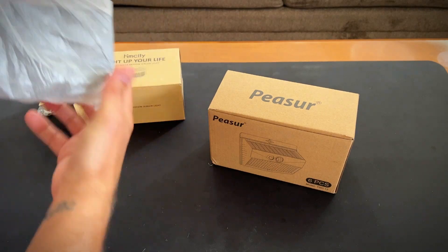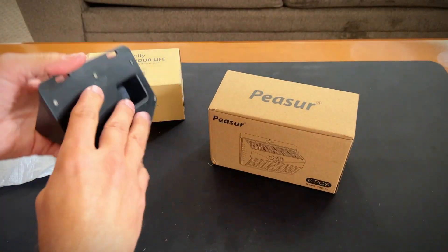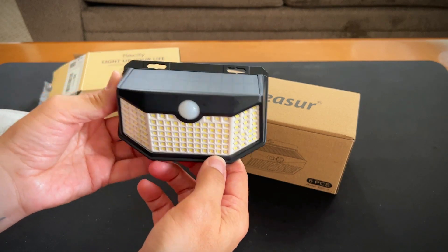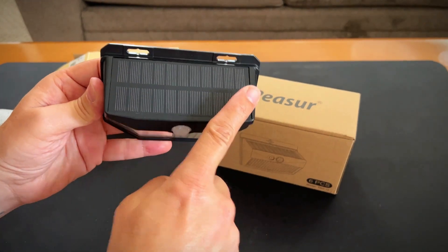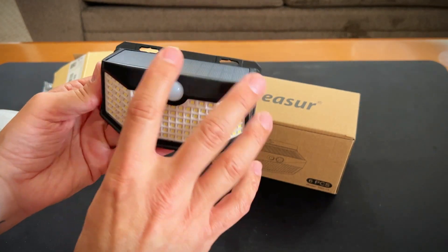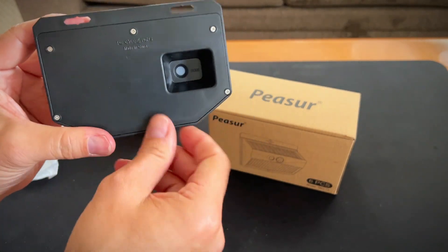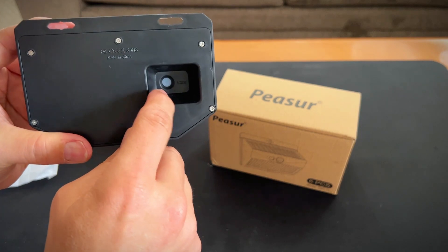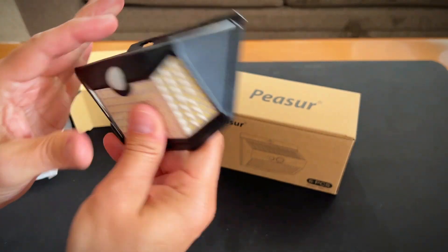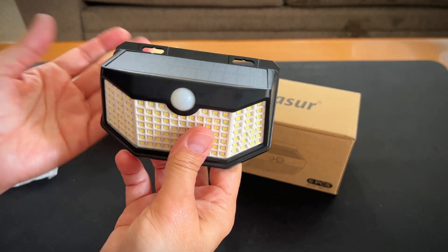All right, this comes in a two-pack. These are large — they have 120 LED lights here. They are solar-powered, and this is a motion sensor here. Right back here is the mode, so you can set three different lighting modes: bright, not so bright, not so bright.